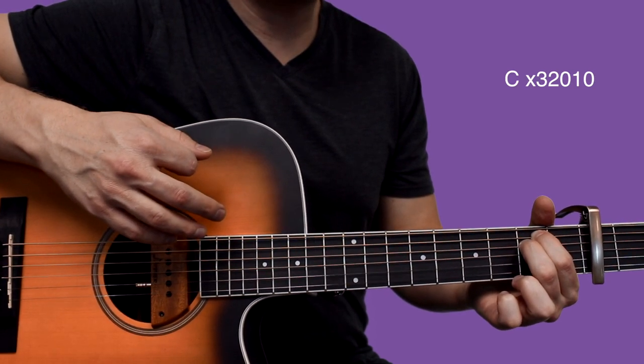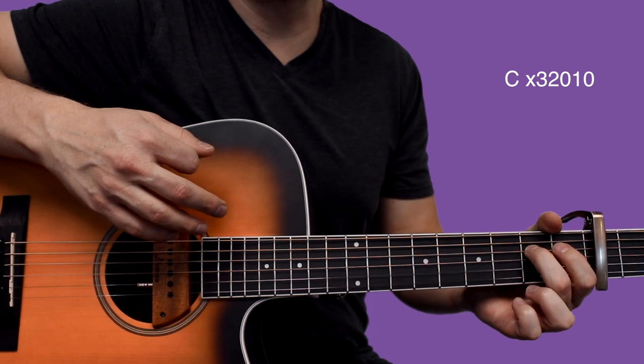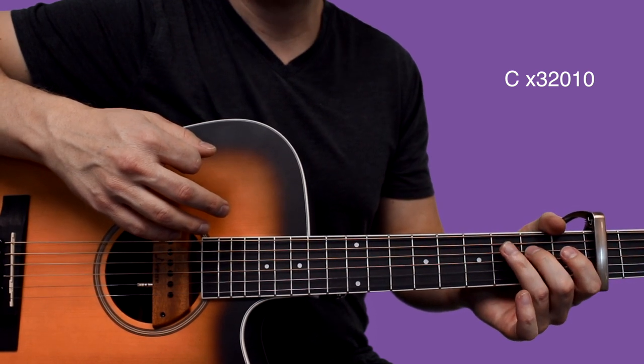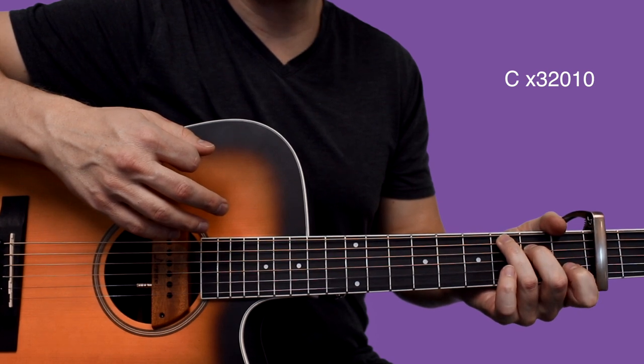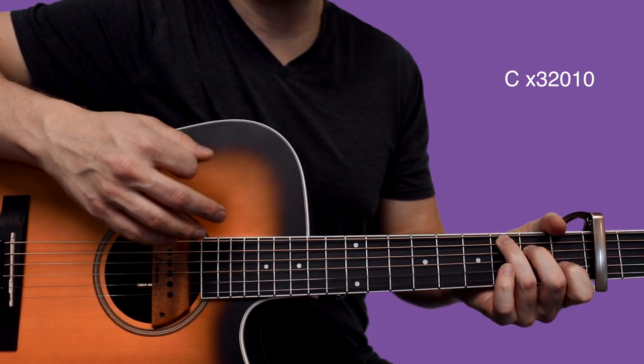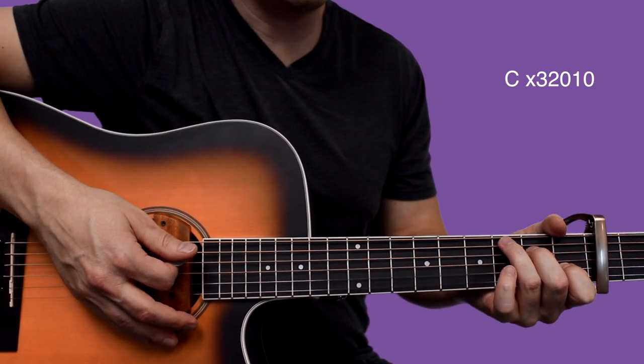Right there we're going to go to C. Your middle finger is already where it needs to be on that 2nd fret of D. You just bring your ring finger up to 3rd fret of A, and your index finger hops down to the 1st fret of the B. And we're going to strum the C chord.